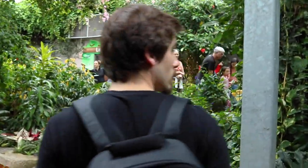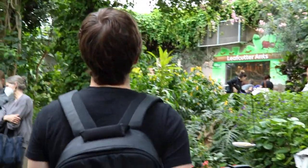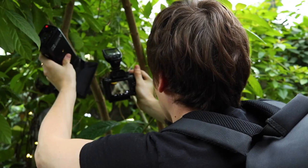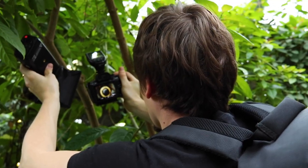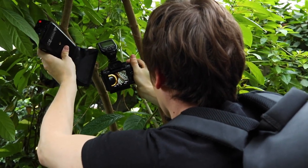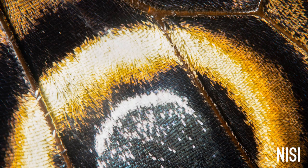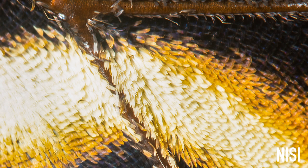Once that initial issue was figured out it was time to walk around and try to find some butterflies to take pictures of, hopefully ones that would stay still. Right off the bat I was able to find a butterfly that was staying really still — I think because there are so many people walking around they kind of get used to people. The first shot I captured with the NiSi lens came out pretty good, however I noticed I had reduced depth of field and was having a hard time getting a lot in focus.